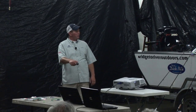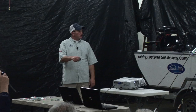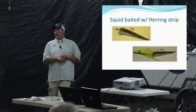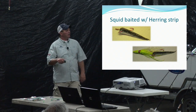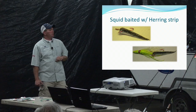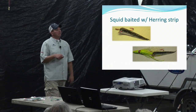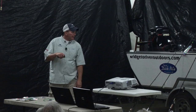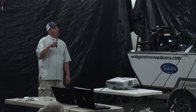Hook the strip about a quarter inch back, right in the middle, just one time through the top hook. The squid will cover most of it with just a little hanging out the back. If it looks funny with too much herring sticking out, cut it shorter — two inches is fine. It's in there for the scent.